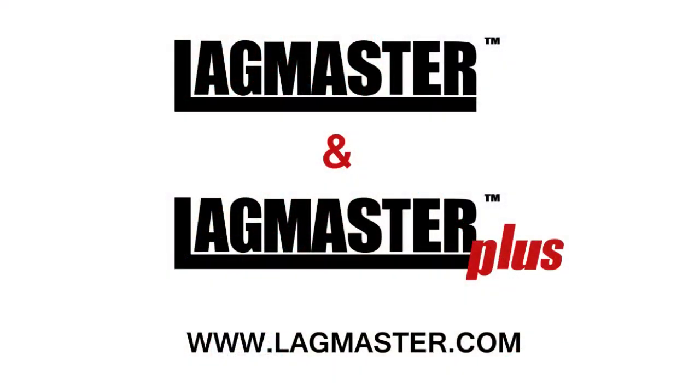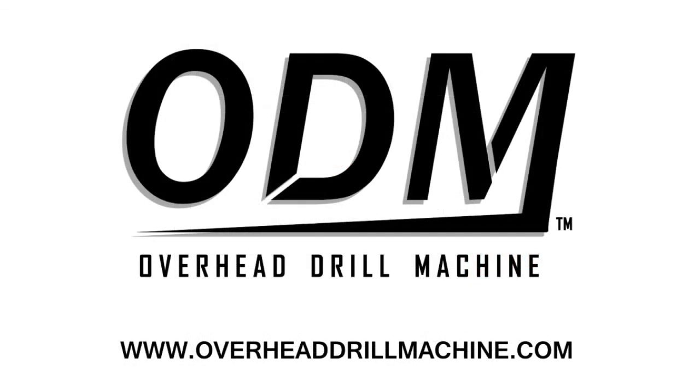For more information on the Lagmaster Plus, see Lagmaster.com. For more information on the Overhead Drill Machine, see OverheadDrillMachine.com.